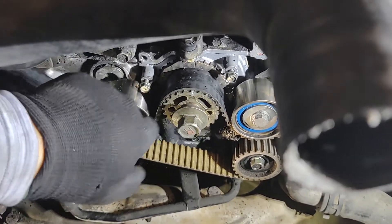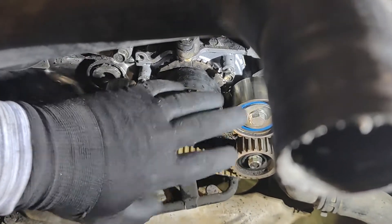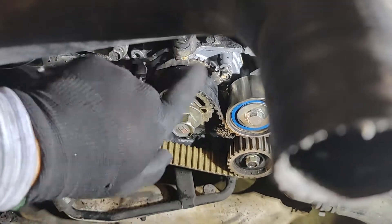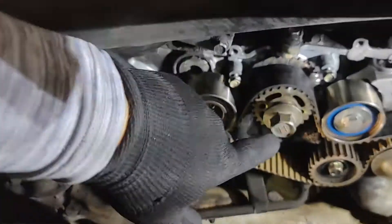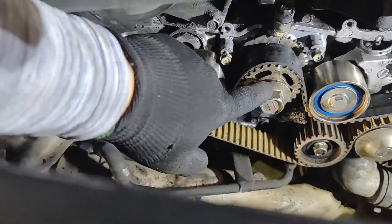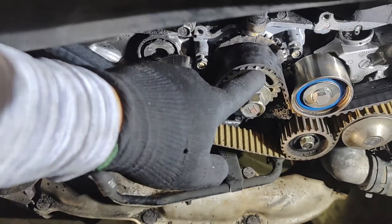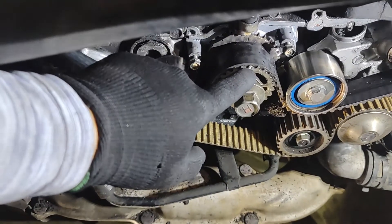This is a clockwise engine — that pretty much always applies except for Hondas. Always rotate the engine clockwise. Going the other way can cause problems; the engine's not meant to go that way. You're going to spin this clockwise until this mark right here. Yours may not be white — that just means someone's been in here before and marked it white.